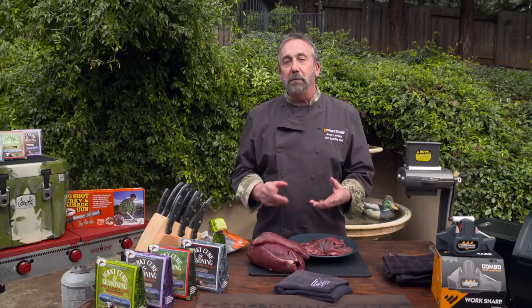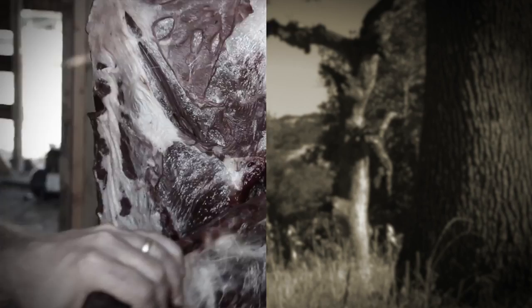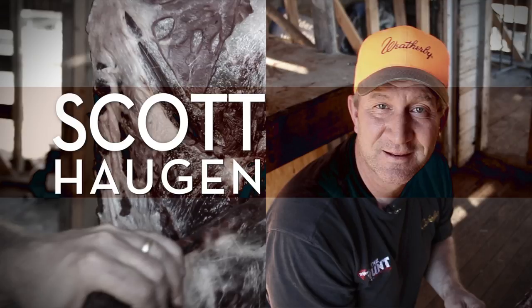Scott's a good buddy. You've probably seen his wife Tiffany on the show — Tiffany's got some great cookbooks. Scott has done tons of stuff on TV. Today he's got a great tip for you deer hunters.